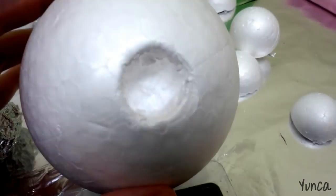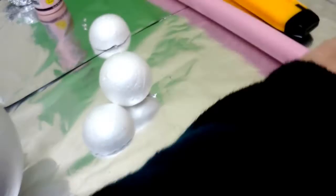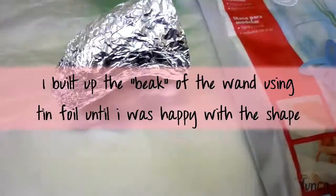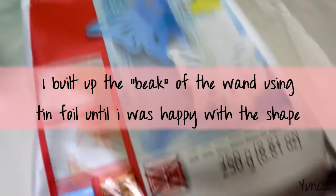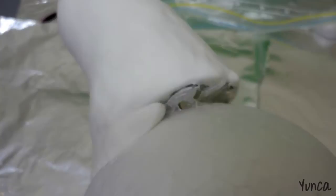I hollowed out a part of this polystyrene ball, as you can see. And now I am going to hot glue the part of the dowel into that hole. I have attached the nose to the head with hot glue, and I hot glued the tin foil onto the polystyrene ball.